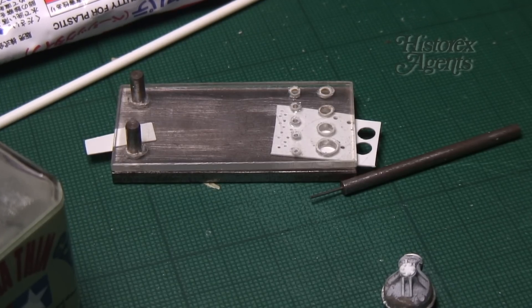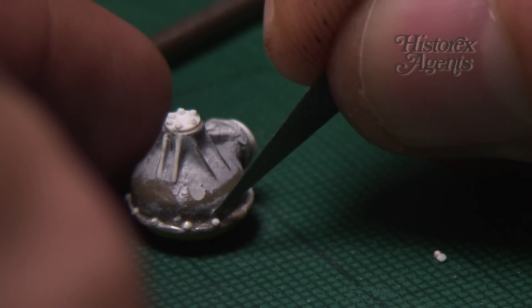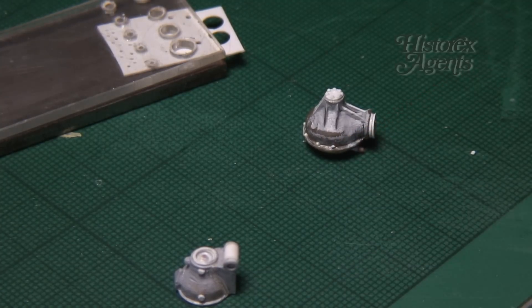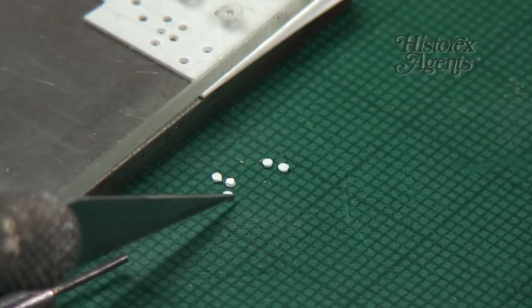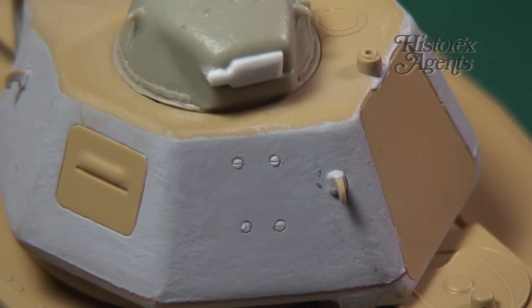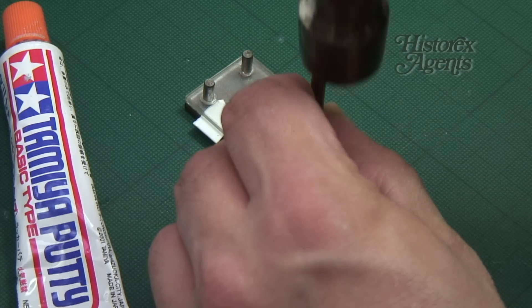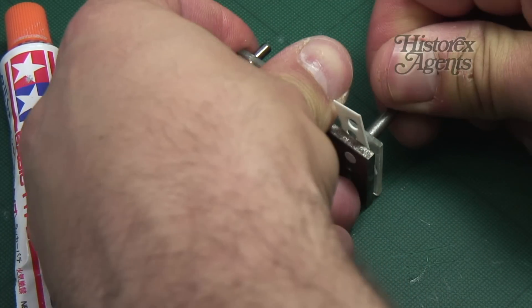When it comes to adding extra detail to your models, a punch and die set comes in especially useful. It's a precision engineered tool that allows you to make rivets and bolts using plastic card. Model makers will never regret adding one of these handy tools to their workbench. The rivet and bolt detail you create can be added to your models and scratchbuilds to heighten the level of detail.